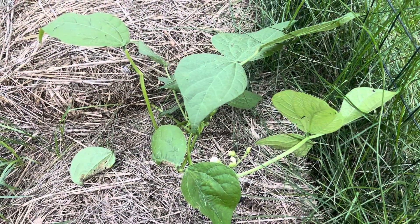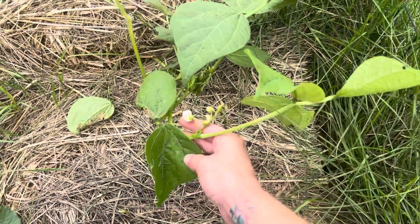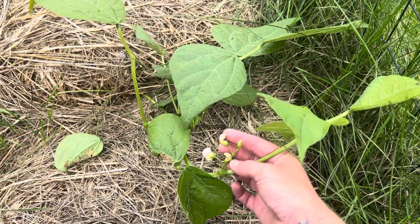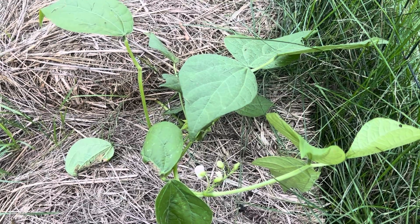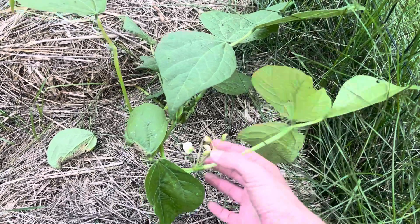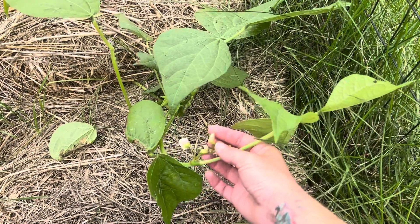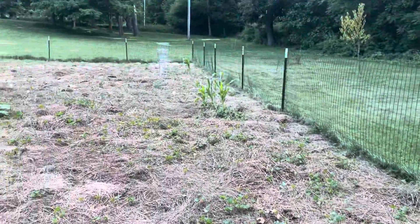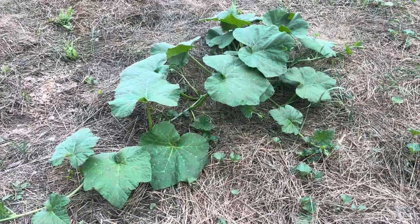Here's our one green bean plant that took off. I was transparent in one of our previous videos — my husband had ordered a survival pack of heirloom seeds off of Amazon and hardly anything grew from those seeds. It is what it is, but it's a lesson learned and we won't be ordering through them again. We did get one green bean plant to pop up and it's starting to grow a few little green beans. We did have a couple of corn plants pop up, but not many unfortunately.